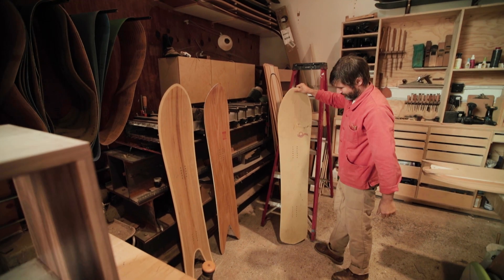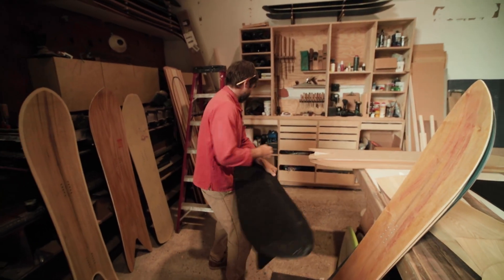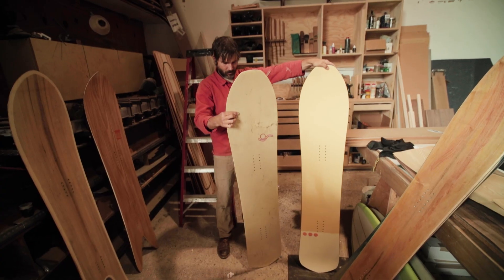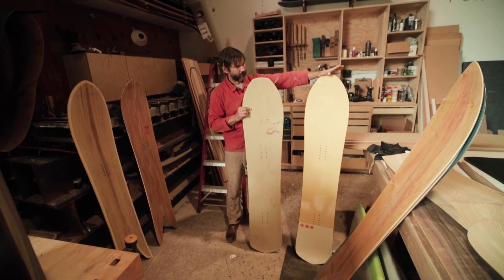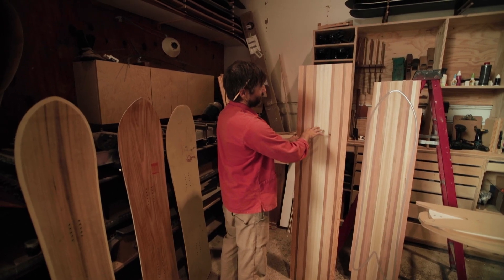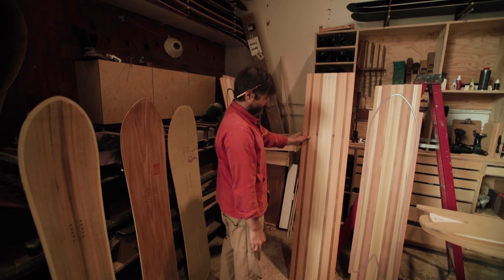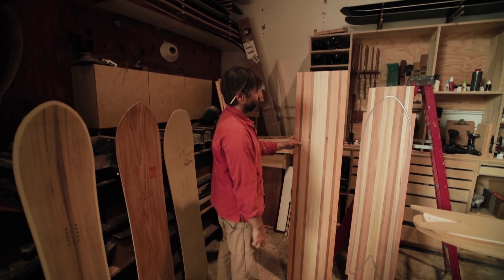This is called a Tree Weasel and this is the very first one I made, but now they look like this. This one was probably 2015 and then this I made in 2020. It's cool to make your own cores because you can really control the weight, you can control the stiffness, how damp it feels. You can change a lot just from the type of woods you use and how you put them in the core.